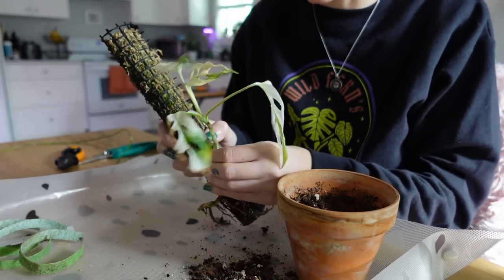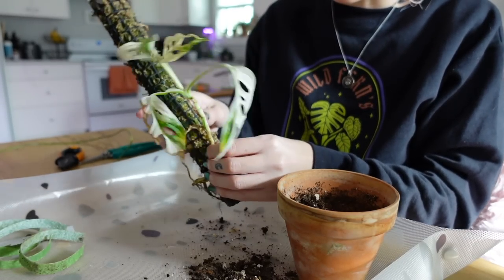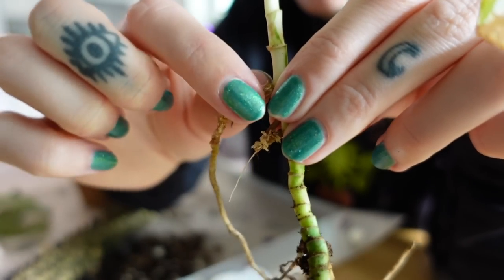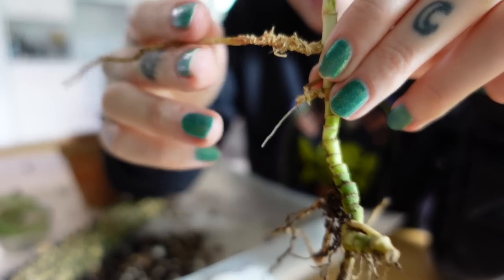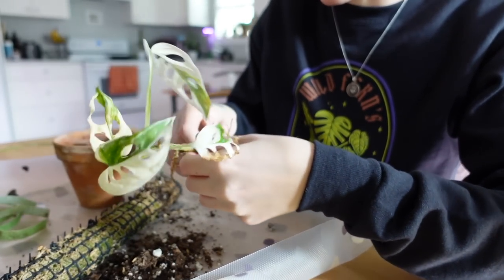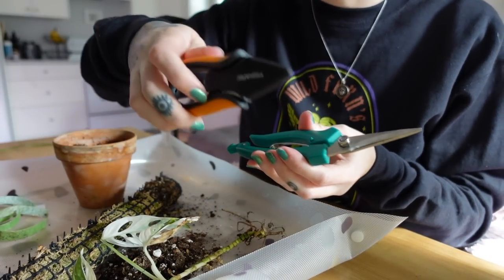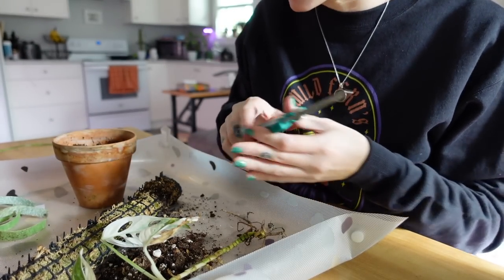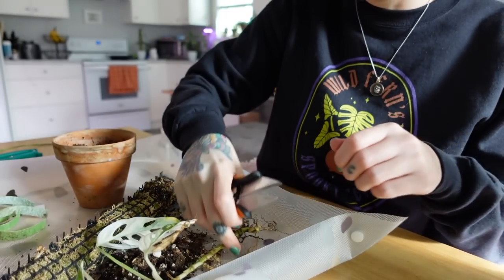I'm going to pull it off this pole. There's a root in there — it was an aerial root going down into the soil. This root was rooted into the moss pole and then grew down into the soil, which is pretty cool. It actually looks like it might be healthy. I'll probably cut it off and start over. I'm just going to cut all the roots off. I've got a couple of different shears — I really like these ones for doing small things. They're good for small things, really sharp, meant for herbs.